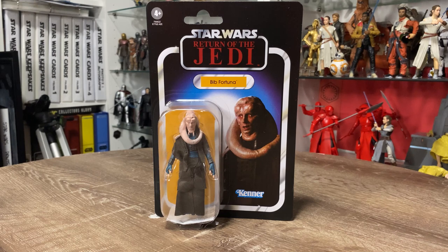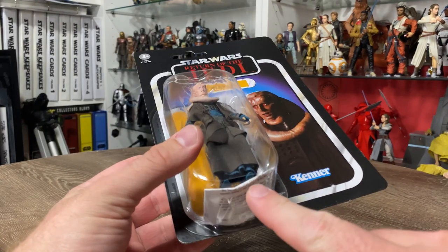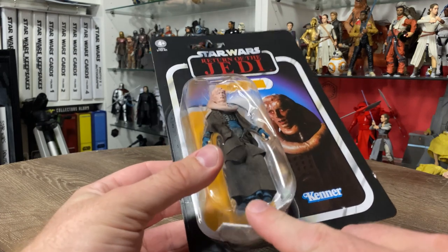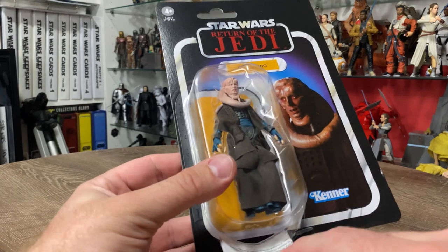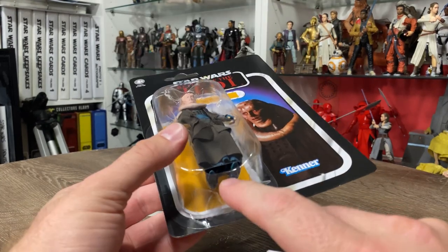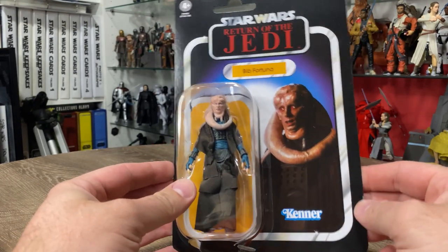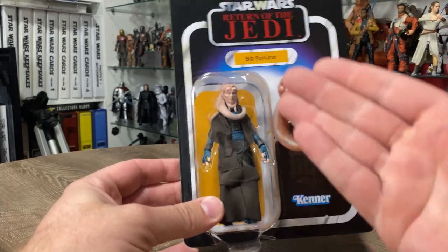Hey Star Wars fans, welcome back to another Star Wars action figure review. This one wasn't quite expected yet, so big thanks to Bulletproof Villain for hooking me up with this one. It was a damaged bubble — unfortunately something that happens when the shipping box gets a little bit mistreated, so we do get a couple of defects every now and then. He passed this one on to me knowing that I am one of those filthy filthy openers.